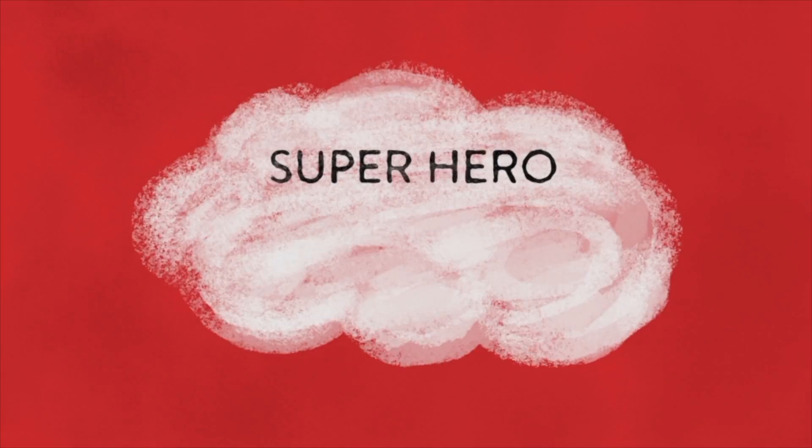And now it's time to practice the Superhero Calming Breath. The Superhero Calming Breath is very easy. I'll explain it, then we'll try it.